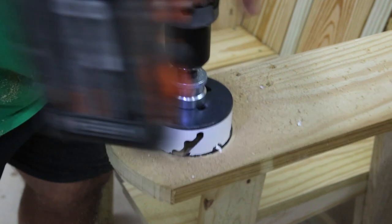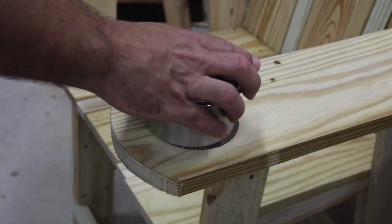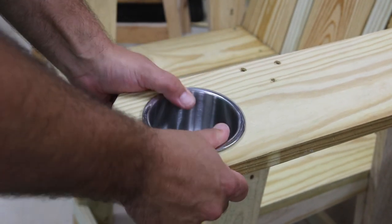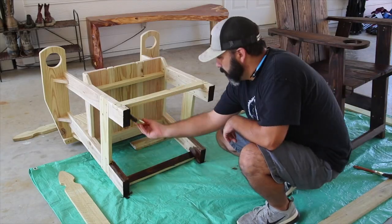I wanted to add a cool little feature to these chairs, so I thought adding cup holders would be pretty cool. I drilled a hole with a hole saw and ordered some stainless steel drop-in cup holders from Amazon, though in the end I decided on a different color, as you'll see later in the video.